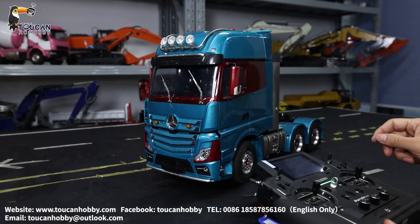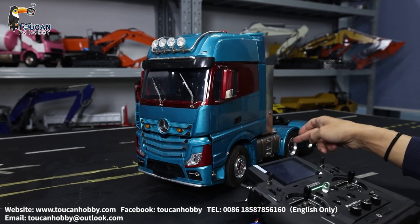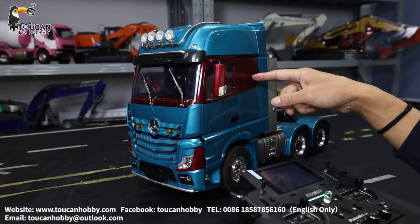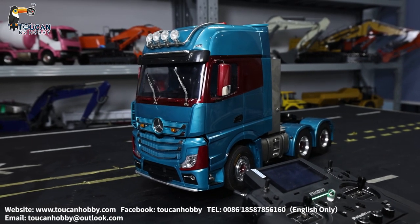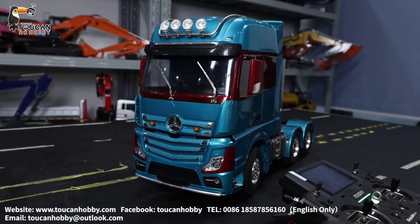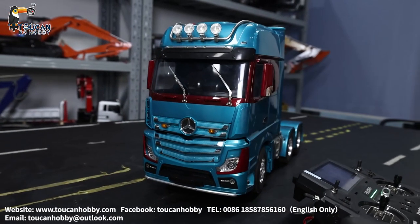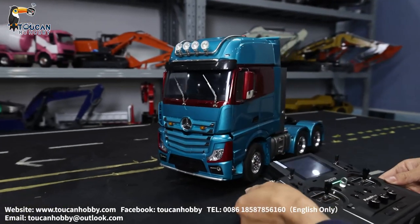So now we got this customized tractor truck. It is a Lesu chassis and we got the Hercules cabin, and we put sound and light and also this equipment box — a steel one. Also put the mirror which is controlled by servo.